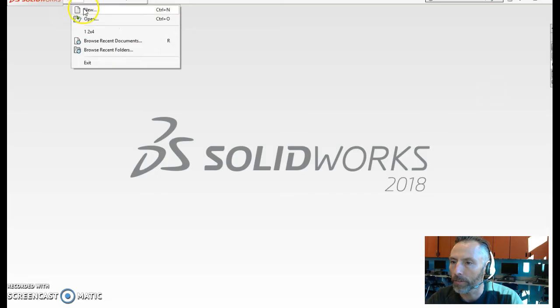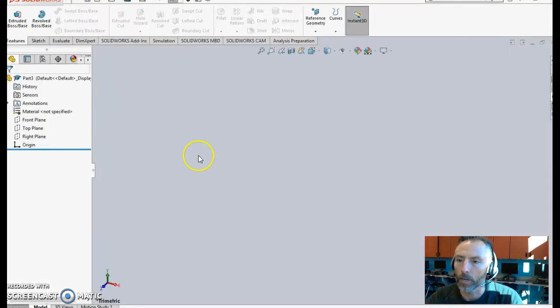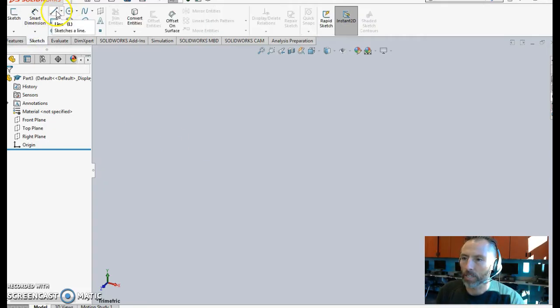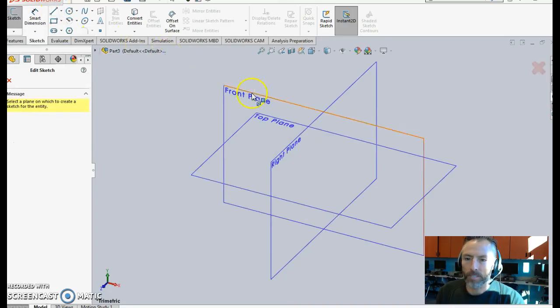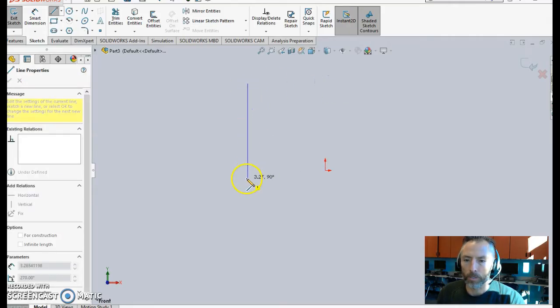We'll open up a new part file and just click on Part — it's going to open right up. Now the last one we designed from the bottom base, but on this one, because of the slant, I think we're going to be better off designing it from the side. So we're going to go to Sketch, go to Line, and we're going to design it on the front plane. If you choose a different plane, that's totally fine, doesn't matter. I'm going to choose the view orientation and look right at that front view so that everything looks proportional as I design.